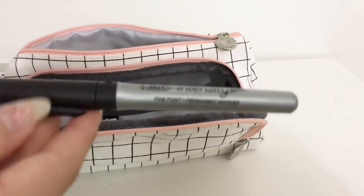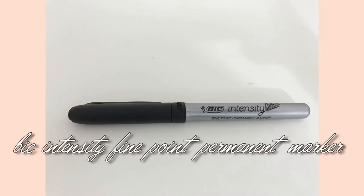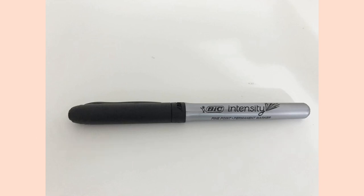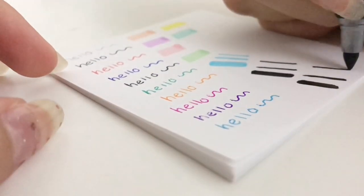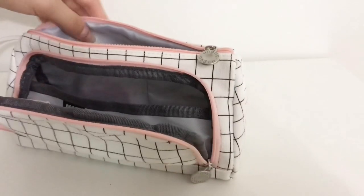The final thing at the bottom of my pencil case is the BIC Intensity fine point permanent marker. I actually prefer the point of this marker over a Sharpie, which is the most popular permanent marker brand.